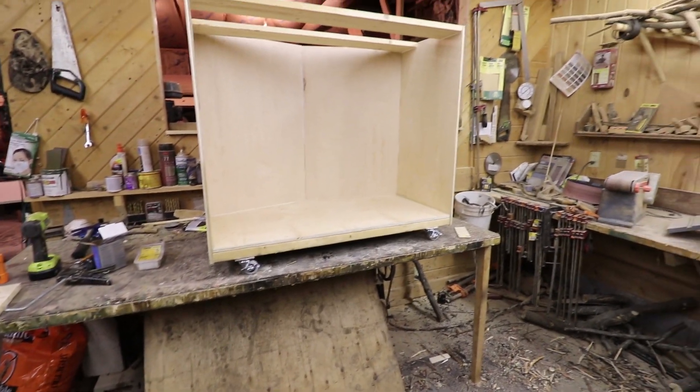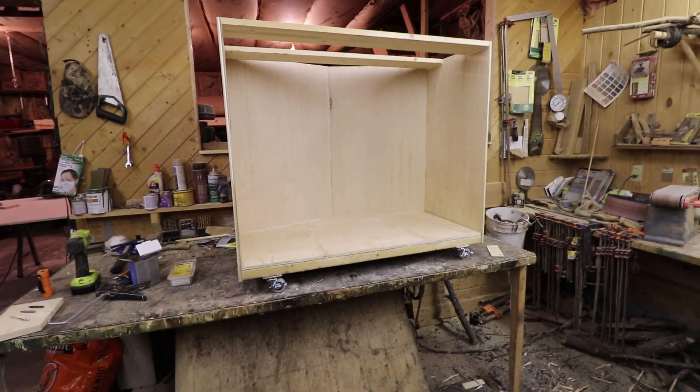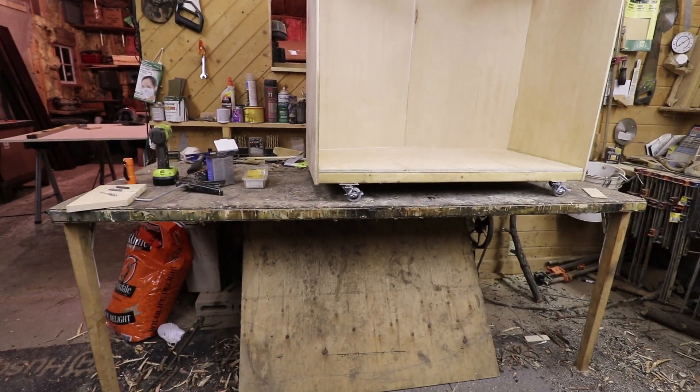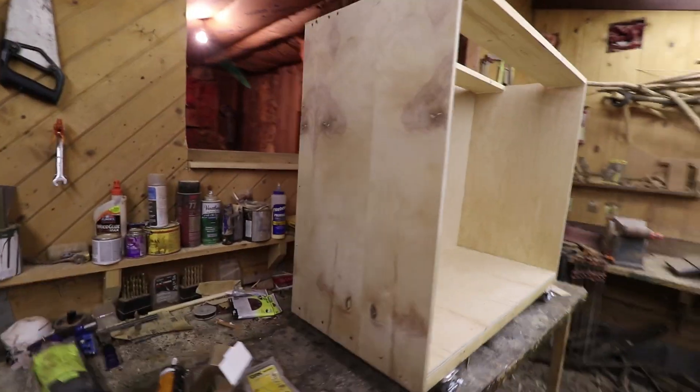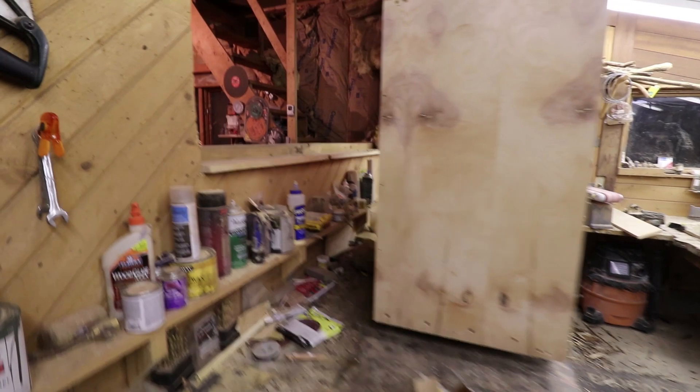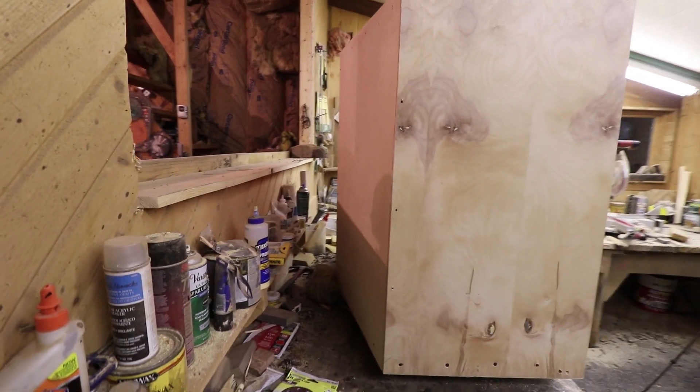You can see here that he has the actual cabinet part built. Chris and Teresa wanted it to be on coasters so they can move it around and get it out of the way when they don't need it. The outside part is looking real good.